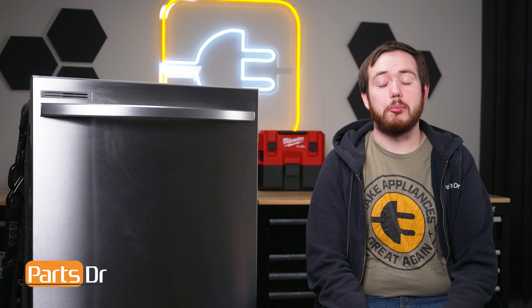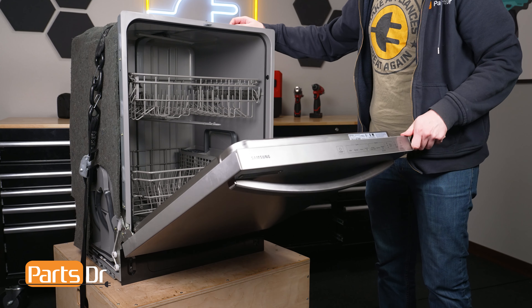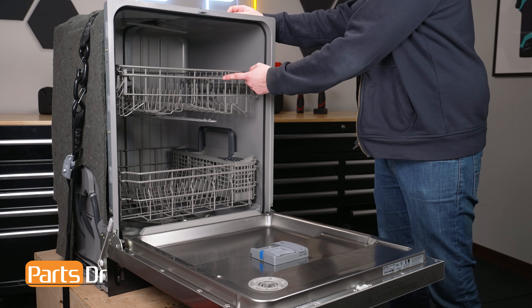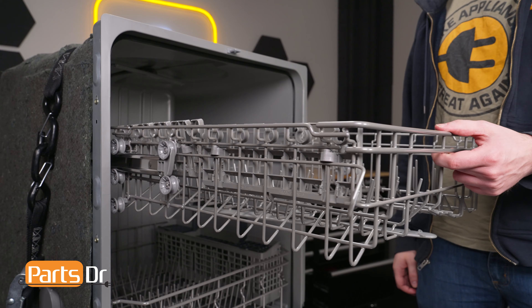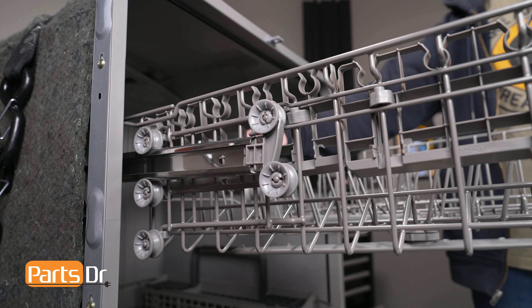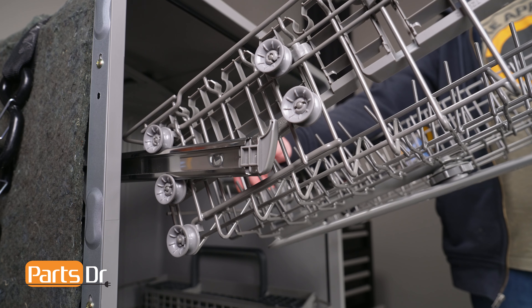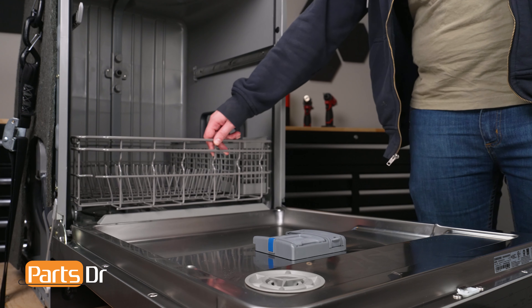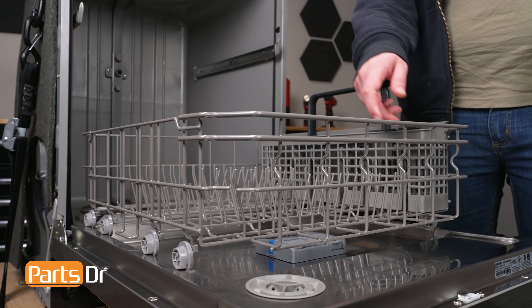This repair can be completed with the dishwasher installed. To begin, open the dishwasher's door. Both dish racks need to be removed for this repair. Pull the middle dish rack forward, then lift up on the front of the rack to clear the first set of wheels. Then pull it forward as far as it will go and lift up to clear the second set of wheels. Fully extend the bottom dish rack and lift it up and out.